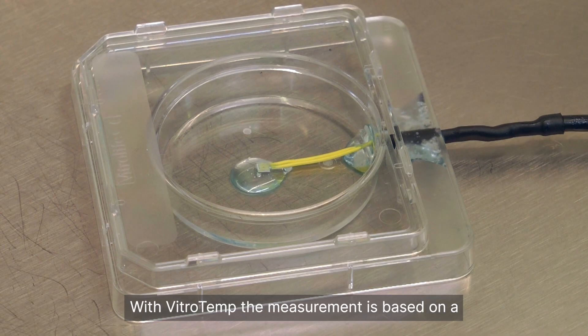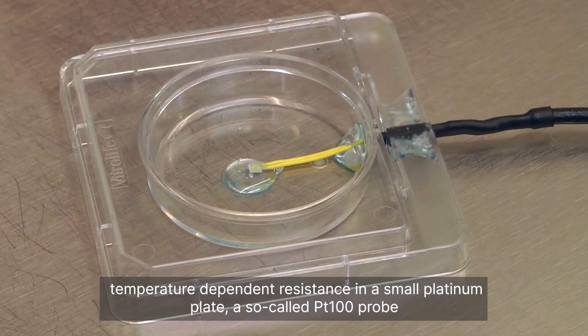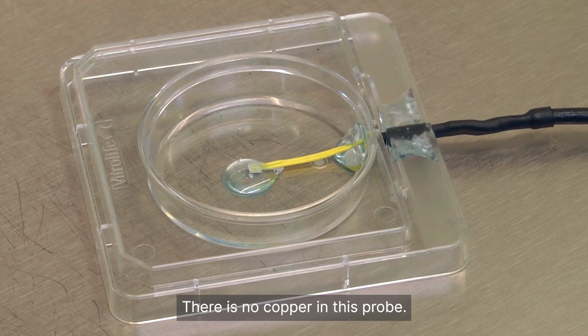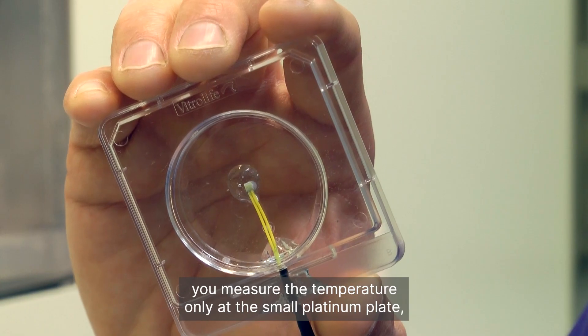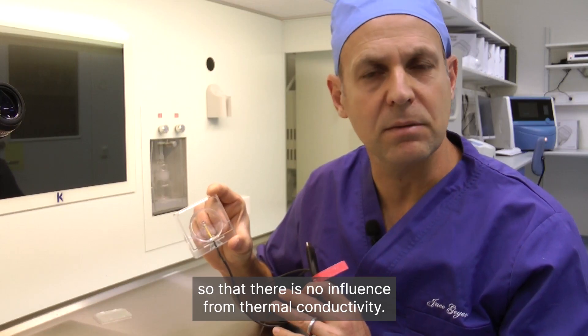With VitroTemp, the measurement is based on a temperature dependent resistance in a small platinum plate — a so-called PT100 probe — that is attached to the bottom of a Vitrolife dish. There is no copper in this probe. This design ensures that you measure the temperature only at the small platinum plate so that there is no influence from thermal conductivity.